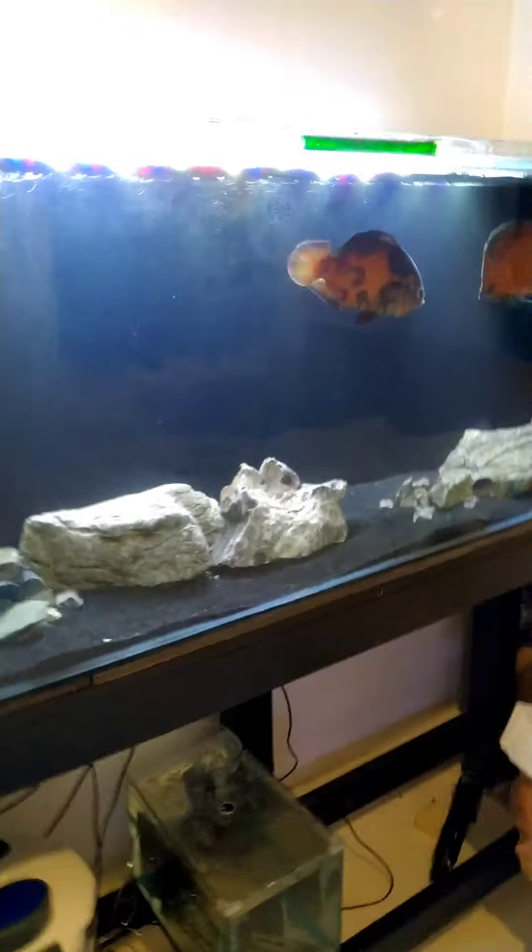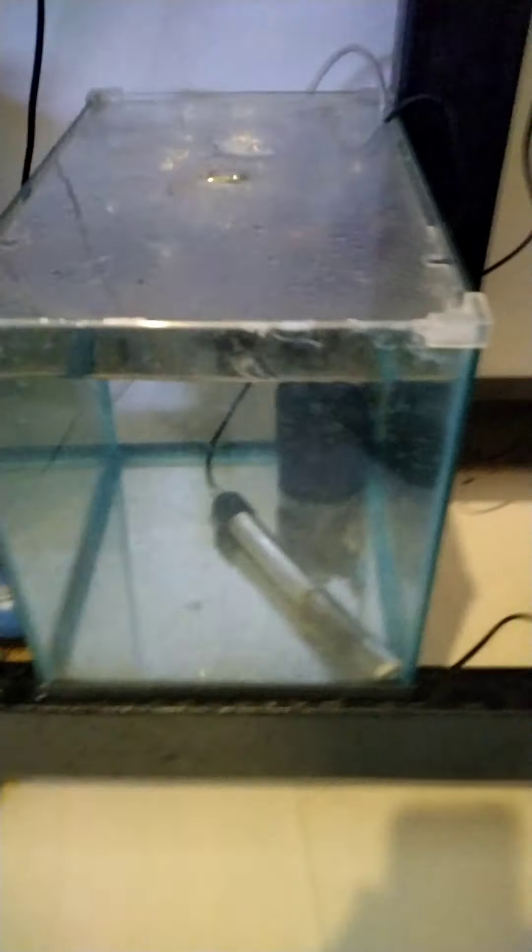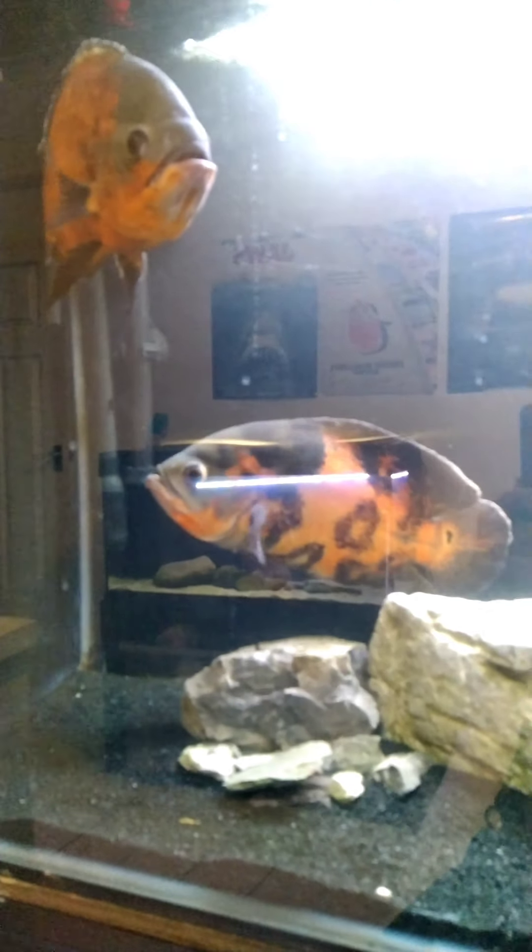On top of that, in the morning I found my sunrise cichlid had been badly beaten up and had its eye and side attacked. It seems all right, but I've stuck it in a quarantine tank and I'm going to treat it with some Melafix to help heal the wounds.